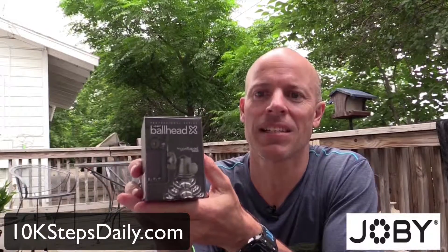They also sent the BallHead X, which is just a ball head that goes on top. You're going to want to have a ball head on these GorillaPods because once you position them in the flexible ways that you can, the ball head allows you to level out the actual camera on top.